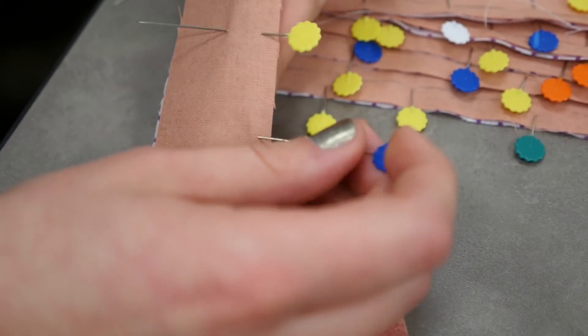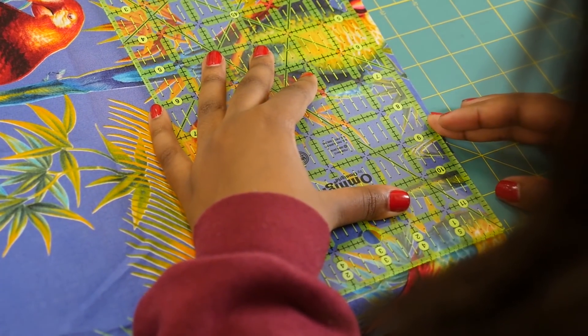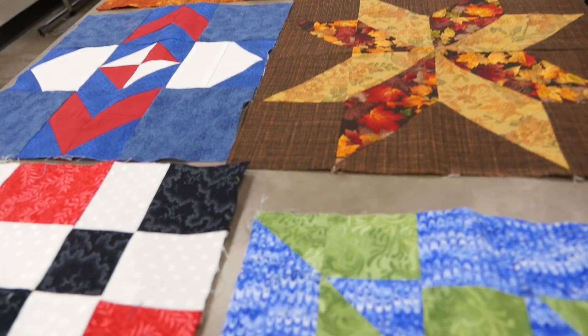They learned the basic skills in mathematics and the sewing skills. The major idea is to use a geometric figure to design something amazing.